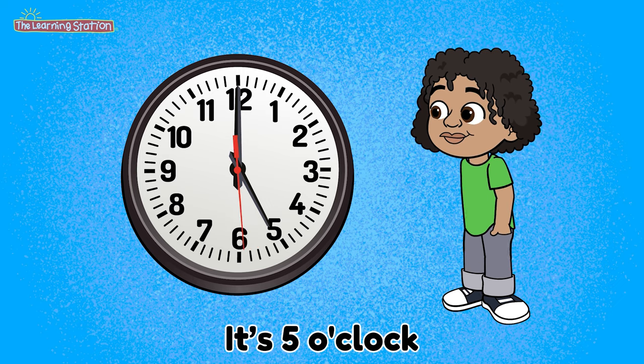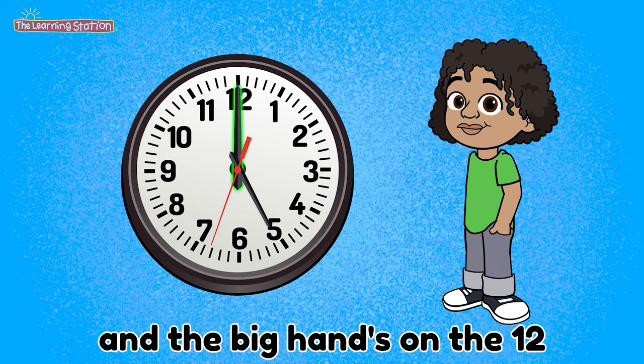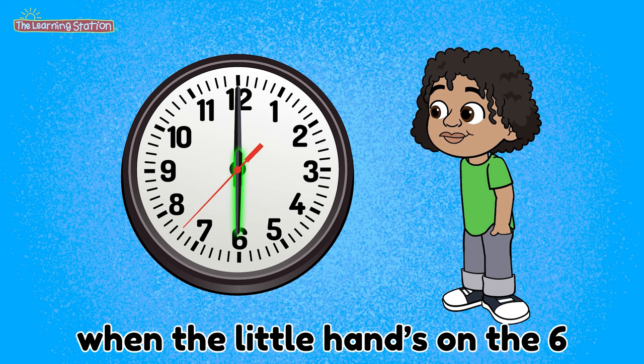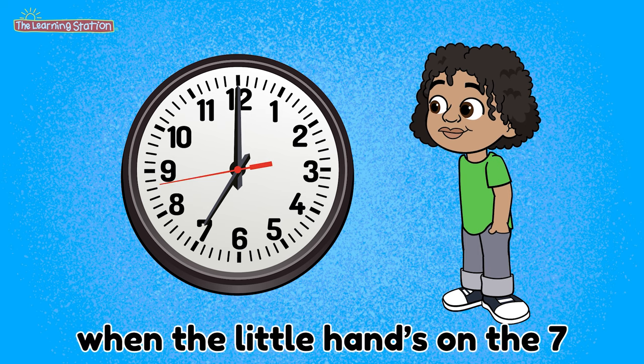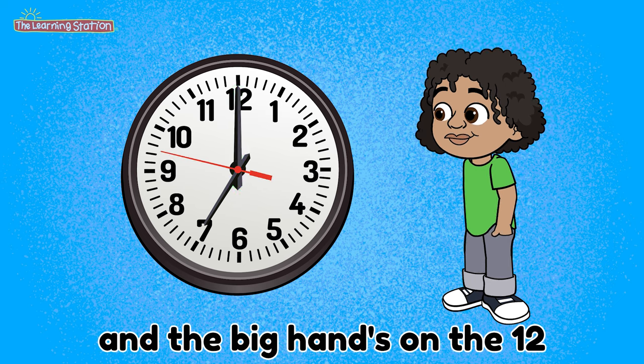It's 5 o'clock when the little hand's on the 5 and the big hand's on the 12. It's 6 o'clock when the little hand's on the 6 and the big hand's on the 12. It's 7 o'clock when the little hand's on the 7.